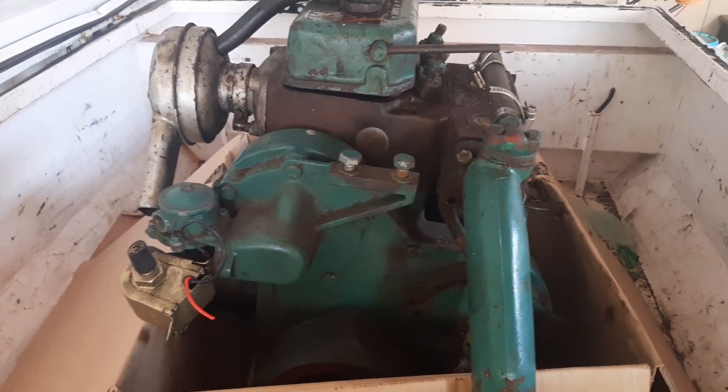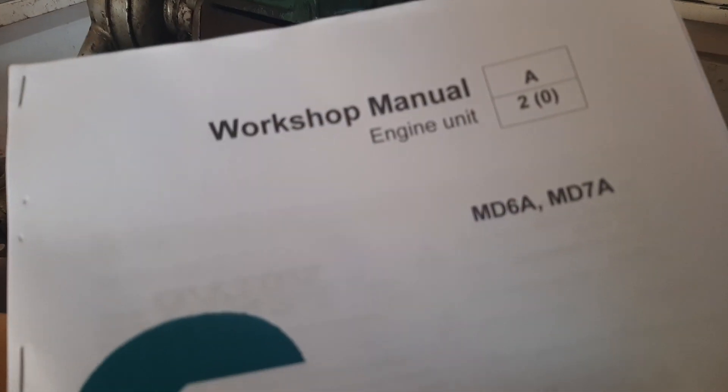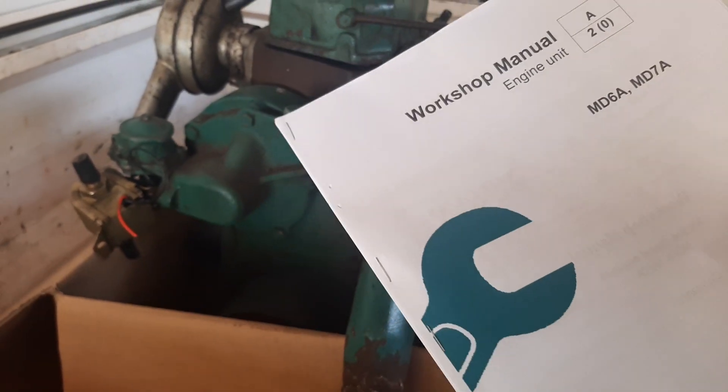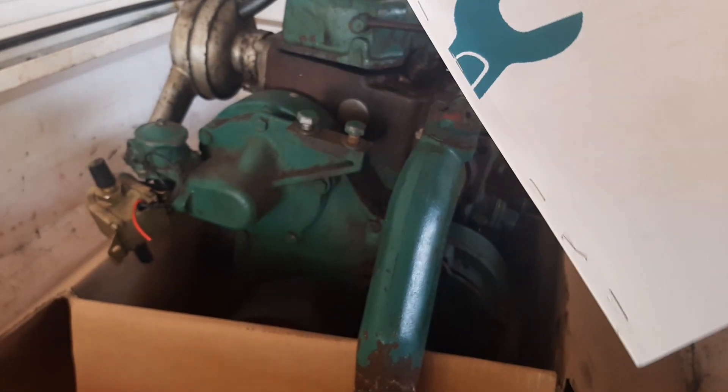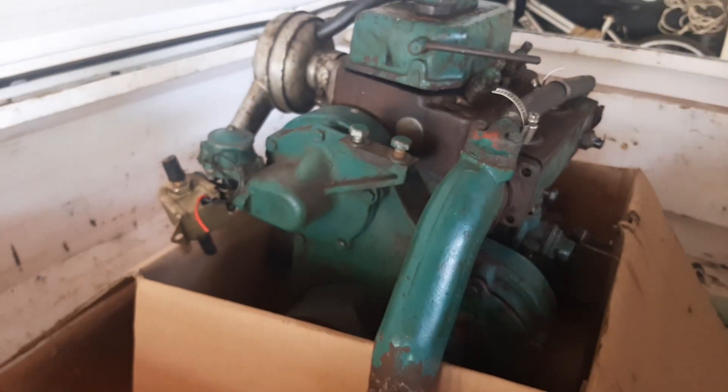This engine is either an MD6A or MD7A, and this is the workshop manual for it. The plan is to place a link to where I've downloaded this workshop manual in the description.